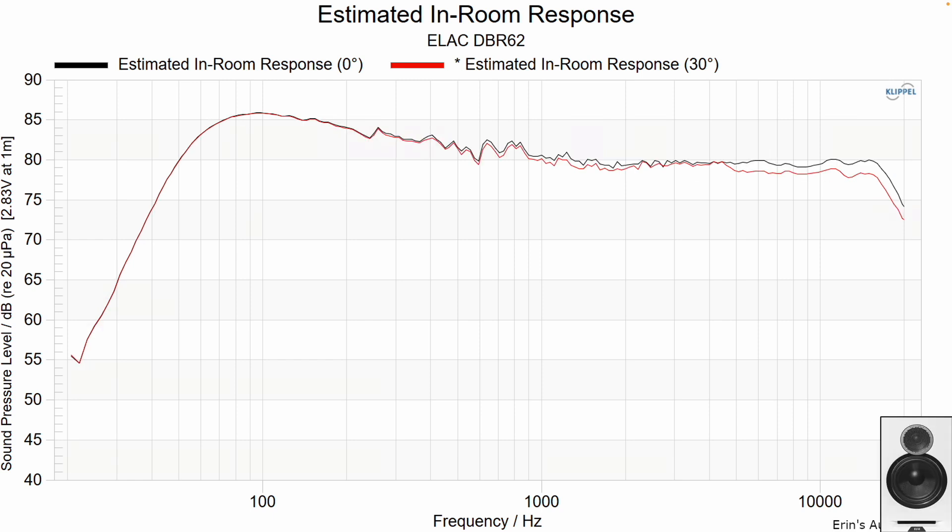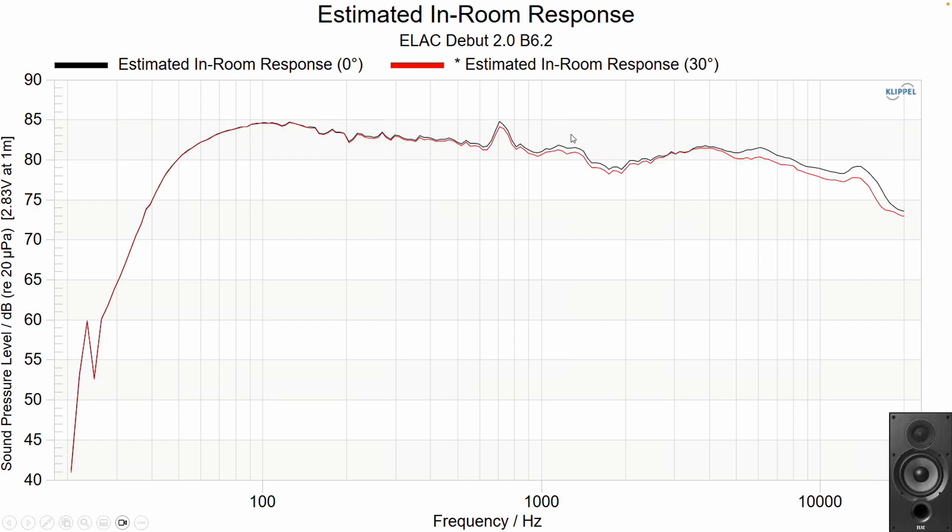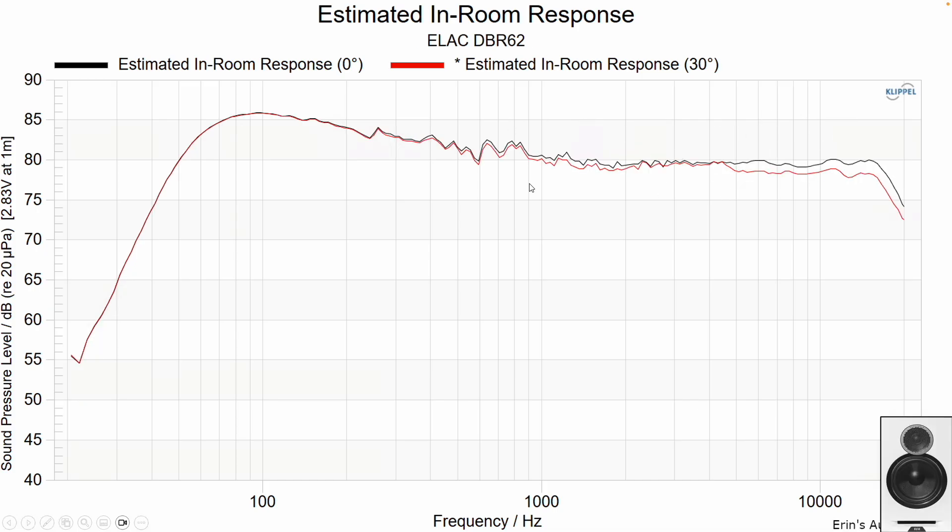Now looking at the DBR62, the response is a little more neutral. If you compare to the DB62 — that presence dip and upper-end boost on the DB62 — you don't really see that in the DBR62. The DBR62 does have somewhat of a boost when on-axis. The on-axis is shown in black, and 30 degrees off-axis — which would be if the speaker is parallel with the rear wall behind it — is in red.